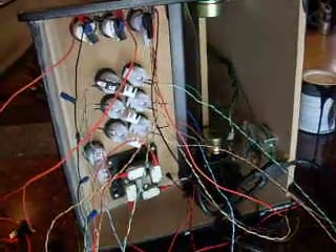Hey everyone, today I'm going to do the switch installation on my new MAME countertop arcade I'm building here, with the electric ice LED switches.